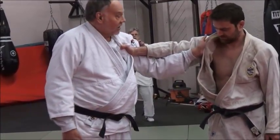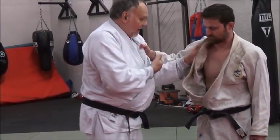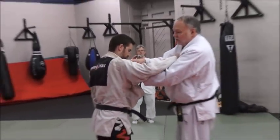We always call it the short grip, because there's a shorter distance between his shoulder and mine. If I grab out here, there's a longer grip. So I want the short grip here because I want to control his shoulder.